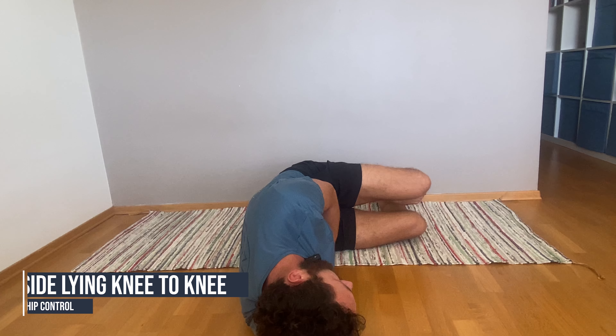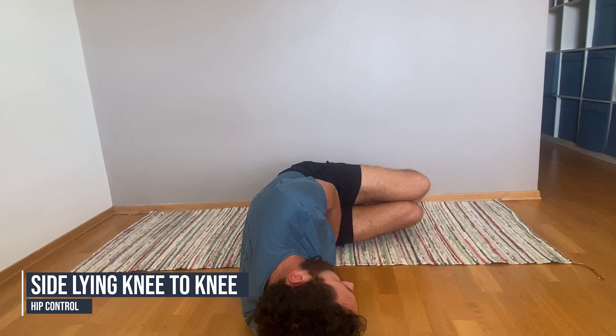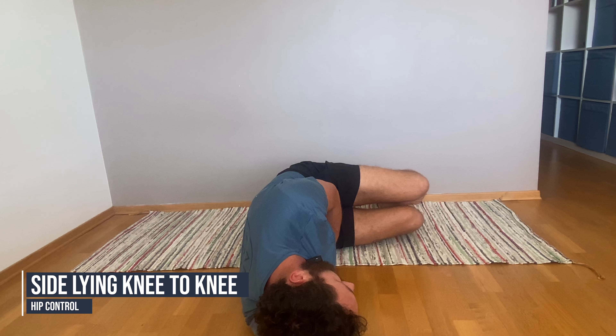Of course, if you're really locked up and you don't naturally have a lot of that movement, then that is going to be something you need to work on, maybe with something a little bit more specific. This side-lying knee-to-knee is a really difficult move, but one worth doing because we're engaging the glutes and the groin together in order to shift the hips.